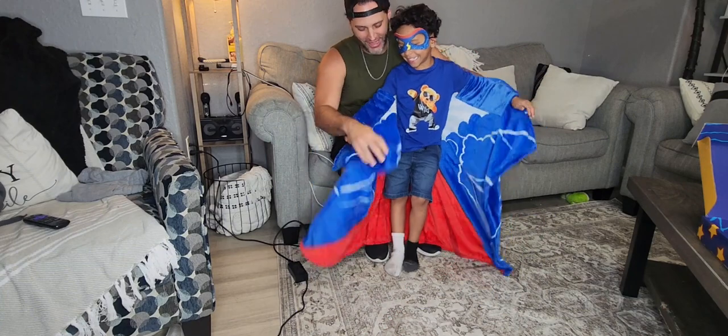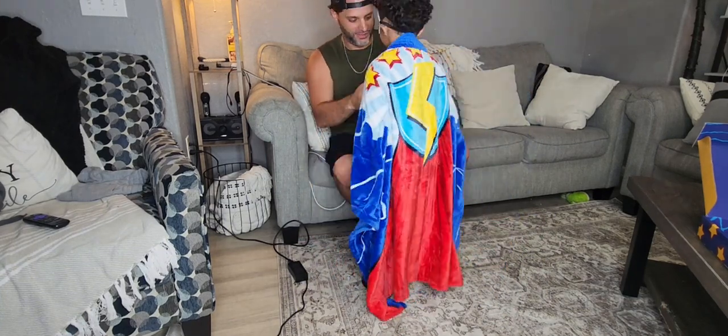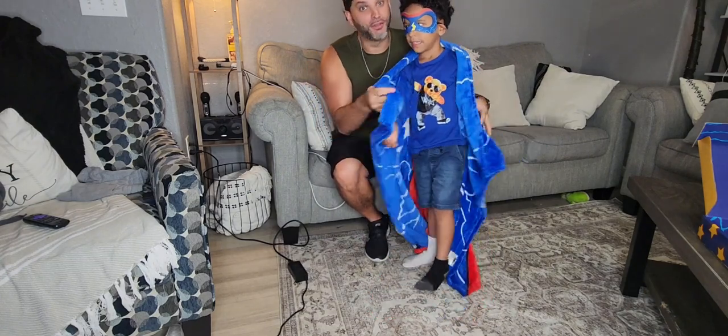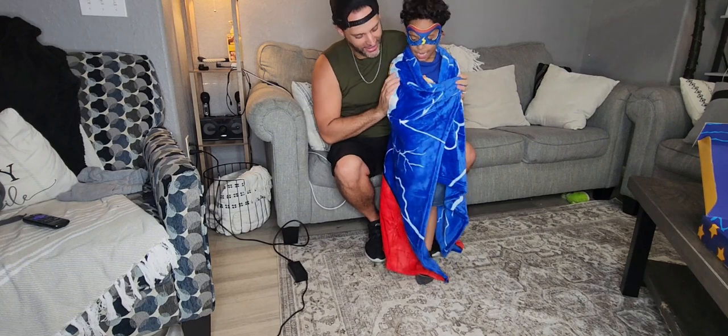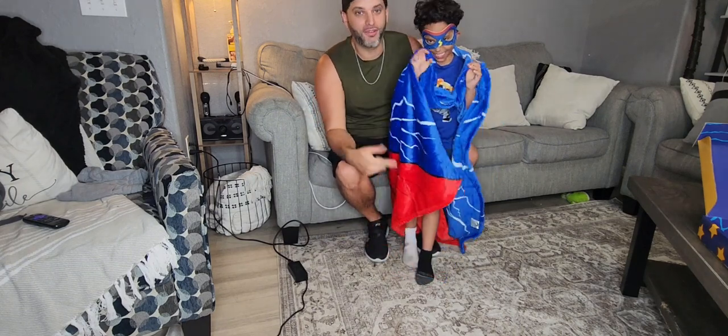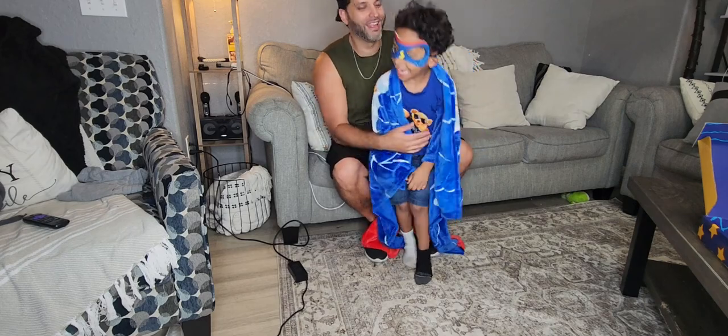There you go! It's a great blanket — very, very soft, comfortable, and fun for the kids for sure. You could wrap yourself up in it just like that. This is an awesome blanket, definitely one I would recommend.